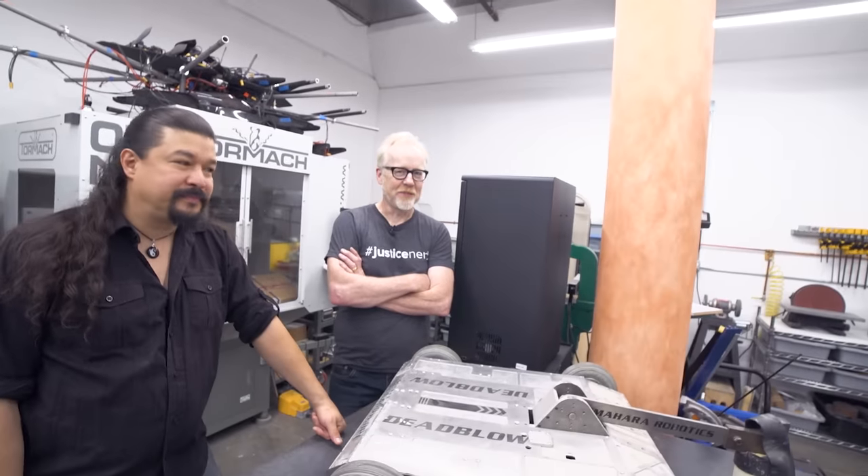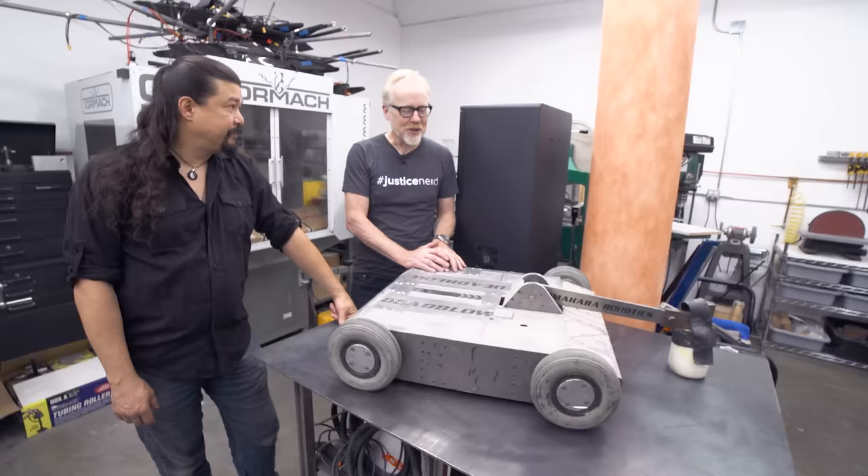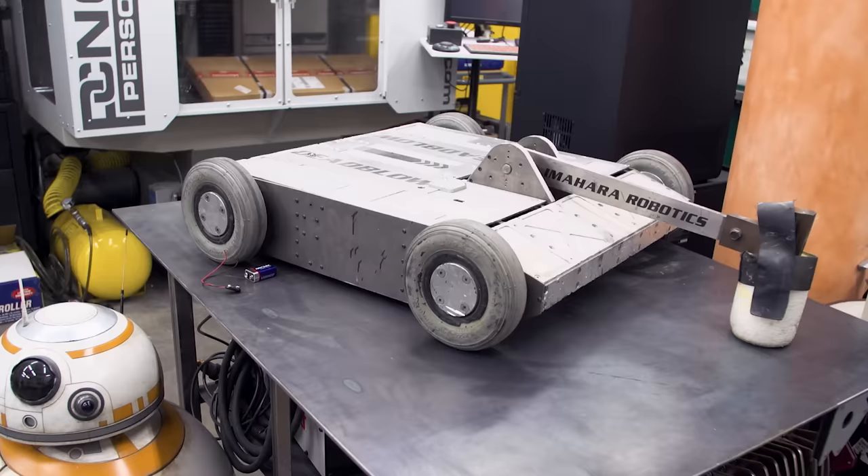Hey everybody, Adam Savage from Tested. Here I am actually in Grant Imahara's shop with Fawn Davis, and we are looking over some of Grant's loveliest creations. In front of us is one we both have a long history with — Grant's battle bot, Dead Blow.